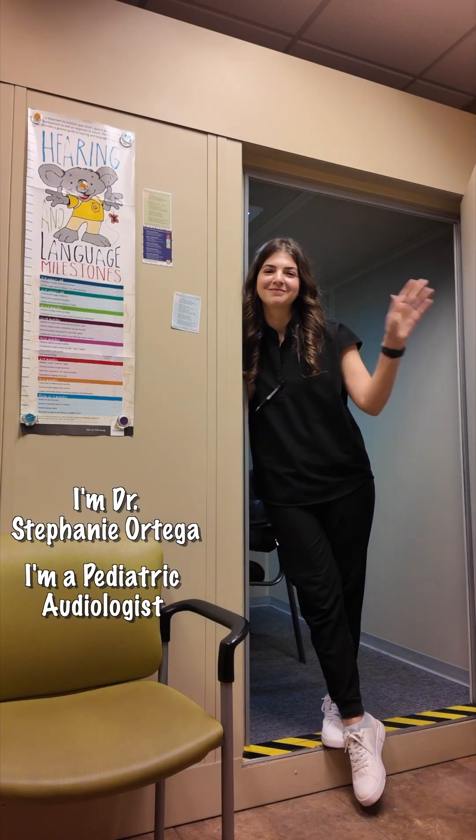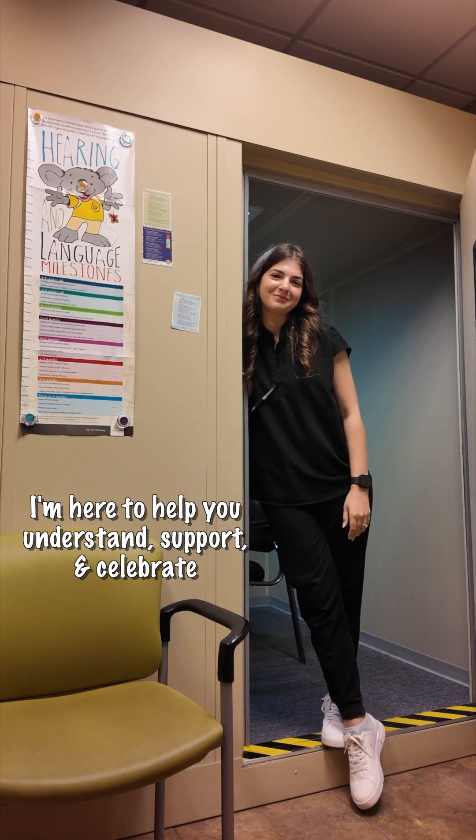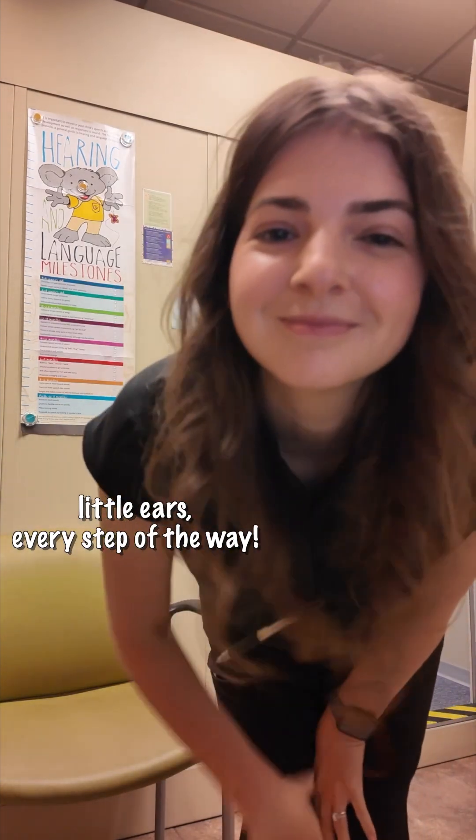Hi there, I'm Dr. Stephanie Ortega. I'm a pediatric audiologist, and I'm here to help you understand, support, and celebrate little ears every step of the way.